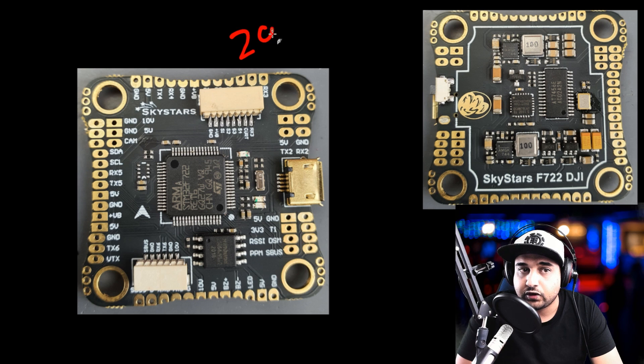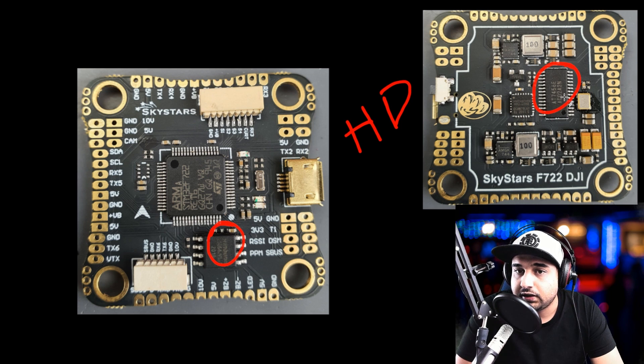This thing is going for $29. We also have onboard memory, which is great for black box logging. Even though this is an HD/DJI-focused board, they've kept the on-screen display for analog, giving you the flexibility of both worlds — you can go HD or analog with no sacrifices. You also get the benefit of a 10-volt regulator. One layout note: if you're connecting a battery-voltage analog video transmitter, don't connect it to the VBat pad in the VTX area — you want to use the 10-volt pad for that.